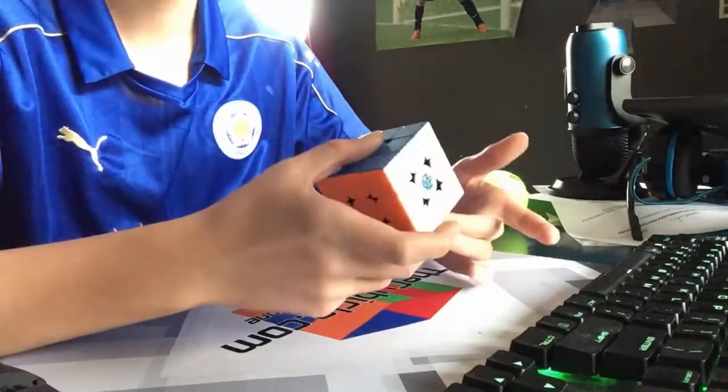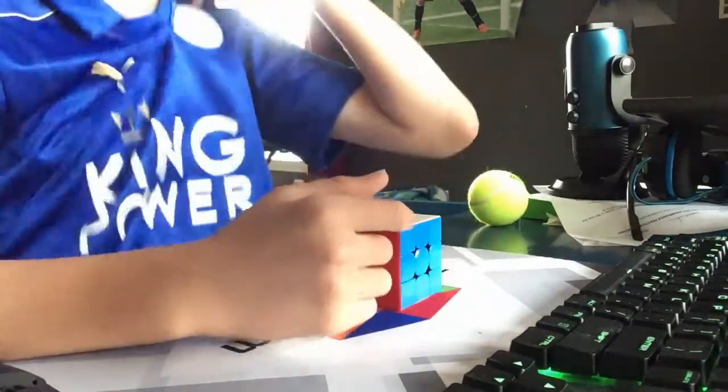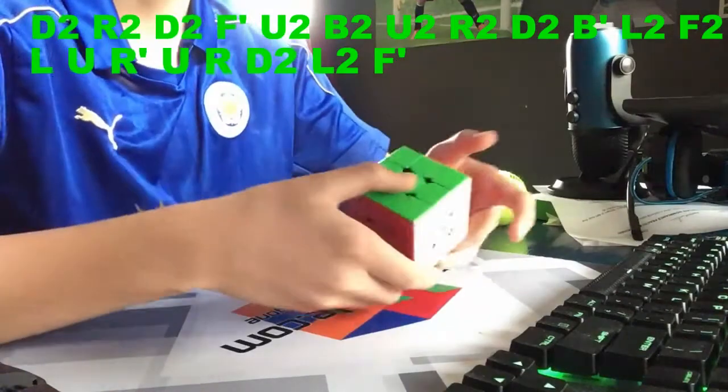Okay guys, so we're gonna do five example solves. I'm going to put the scramble right up here so you guys can see and follow along.